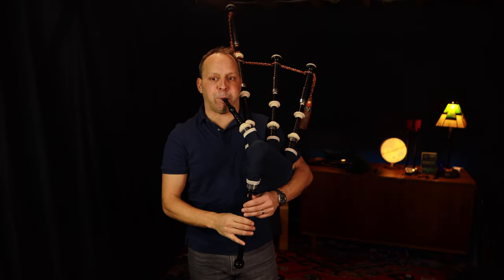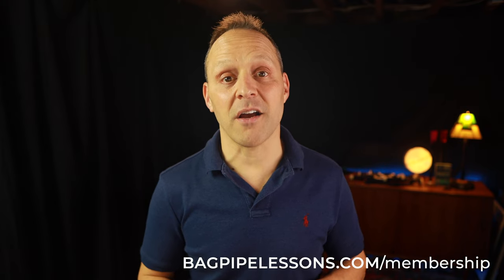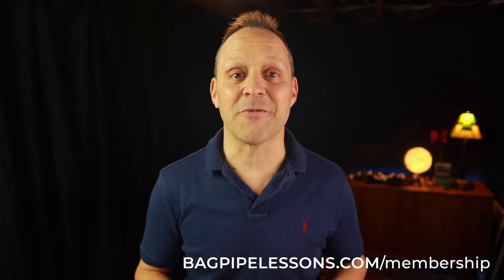So that's the Kronlua and the Kronlua Amach — one of the hardest, most exciting, but most necessary embellishments in all of piping. Hope you've enjoyed the lesson. Stick with it, take things step by step, and you can do it. Don't forget to hit the subscribe button and the bell button to be notified when I post new stuff, and visit bagpipelessons.com/membership to watch and download more videos and lessons like this one for free.